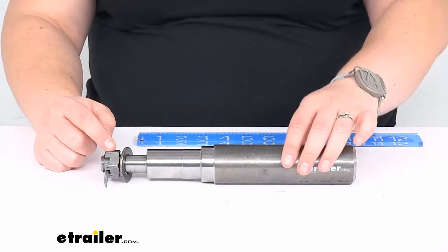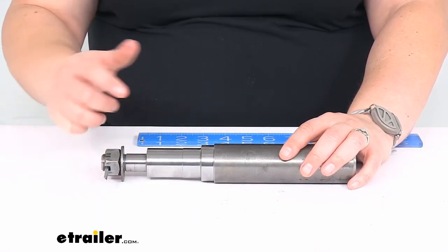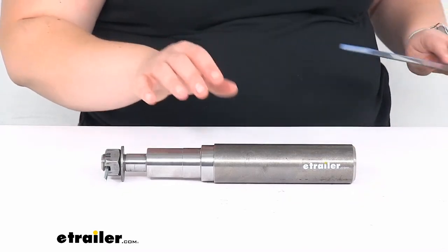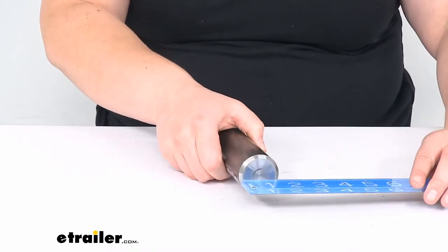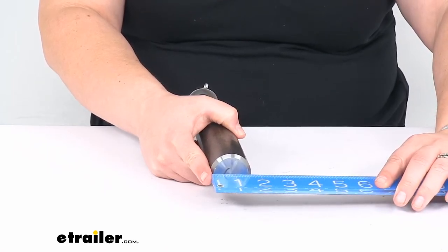It does come with the castle nut, the cotter pin, and the washer to put that in place. As far as the stub diameter, it is about one and five eighths of an inch.